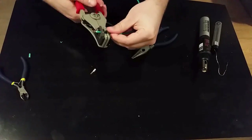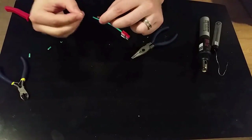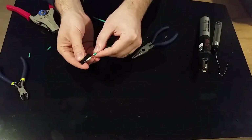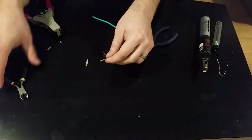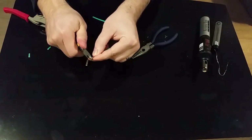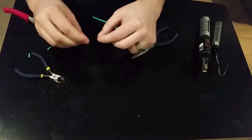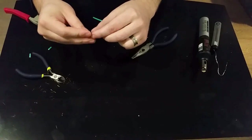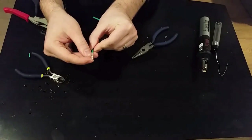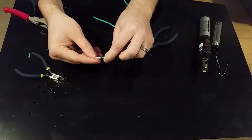I'm going to overdo the length on purpose to show the opposite problem. If you put this in, once you have the casing on you could still have a short — so you don't want that. This is where the snips are useful. You can see that the wire is bottoming out in the metal connector but there's only a little bit sticking out in the back — that's about what we want.